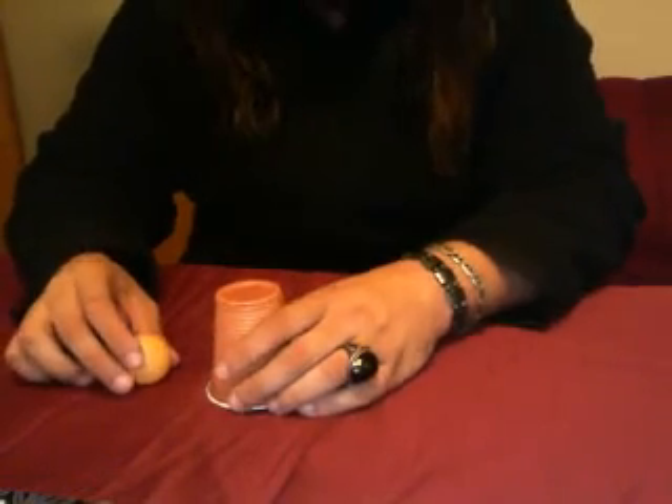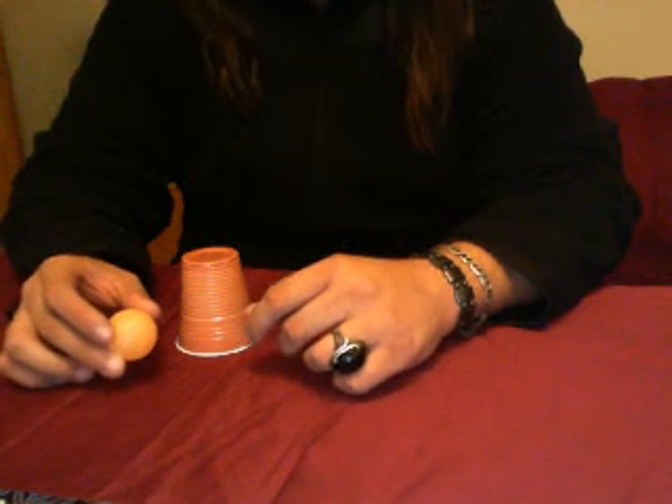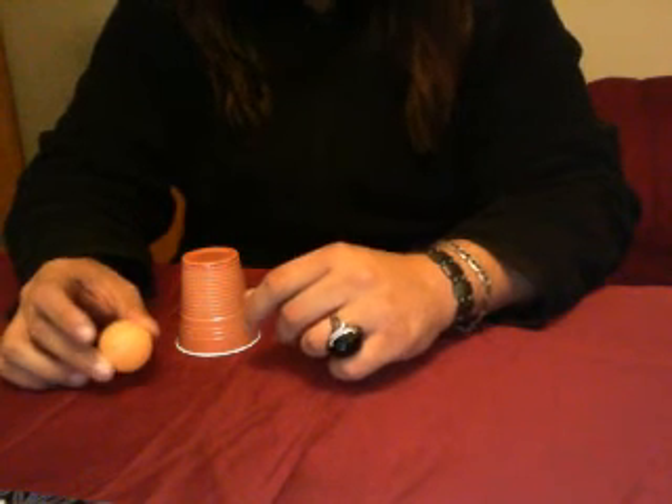Hello again guys, today we are going to do a classic trick. It's called Chop Cup and is one of the most oldest tricks in magic. And the trick is basically this — we have